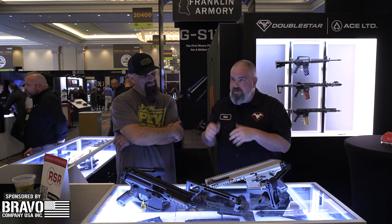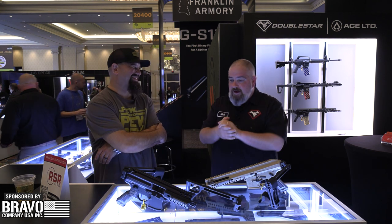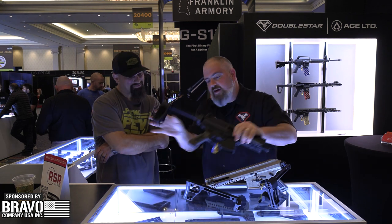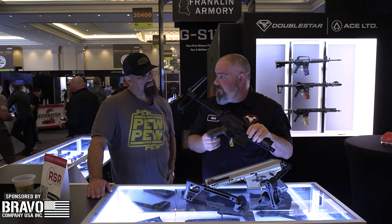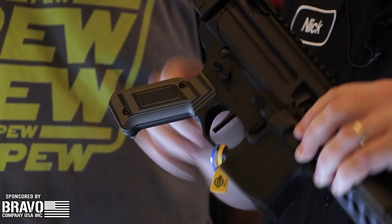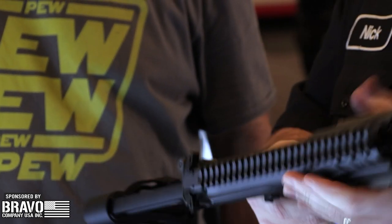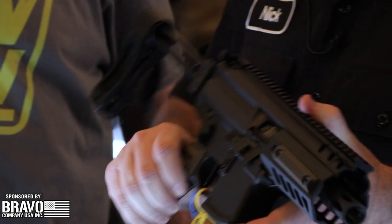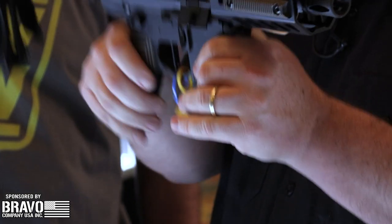The numbers run together in my head, but anyway — we've also got the Stronghold pistol grip on here. This is G10 panels with an aluminum frame, works on any AR platform. That style pistol looks real handsome. And then we've got our 45/90 selector on this one — it's ambidextrous, a little bigger and a little easier to get to.